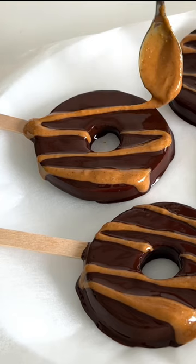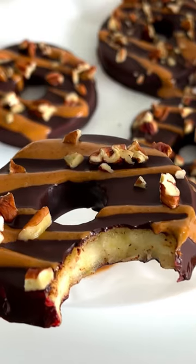Dip the apple pops in the chocolate. Top with some peanut butter and the crushed nuts. Let's set it in the fridge and enjoy!